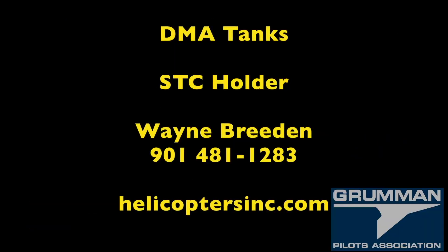The current STC holder of the DMA tanks is Wayne Breeden. His number is 901-481-1283 and you can reach him at his email address at helicoptersinc.com. He'll be able to answer any questions you might have about where tanks are and the variety of tanks that they make.